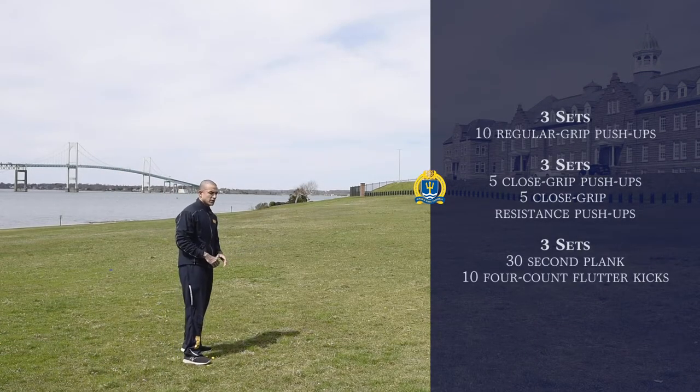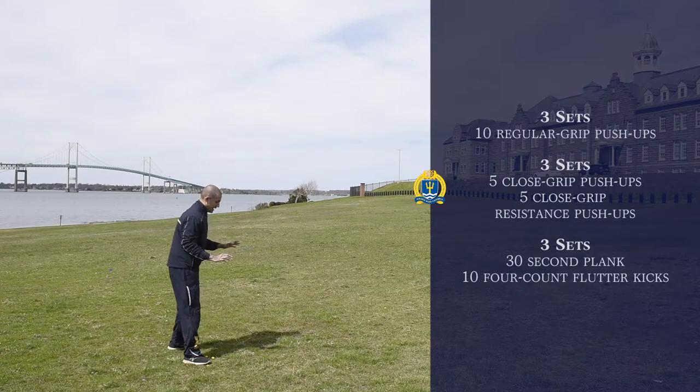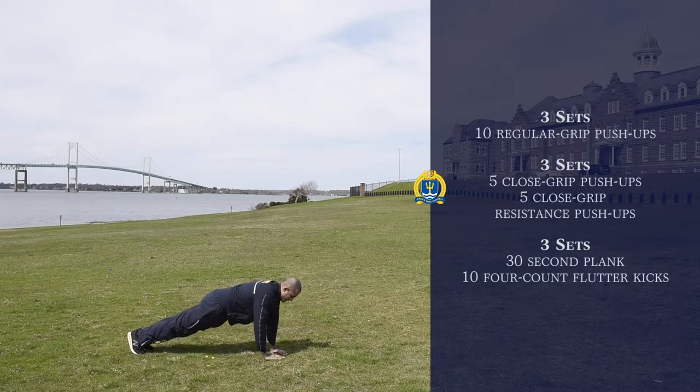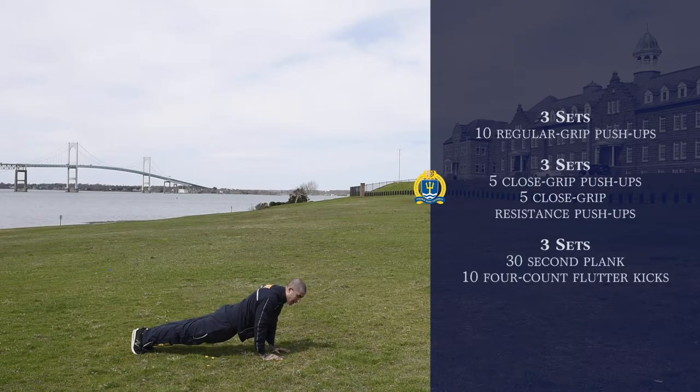We're going to move on to closed grip push-ups, followed by closed grip push-ups with resistance. Apart from regular push-ups, you're going to put your hands closer together. You can also do a diamond push-up, but if you cannot do that, the closer your hands are to each other, the better. This emphasizes a lot more pressure and resistance on your triceps as well as the inside part of your chest that a lot of people neglect. We're going to do three sets.